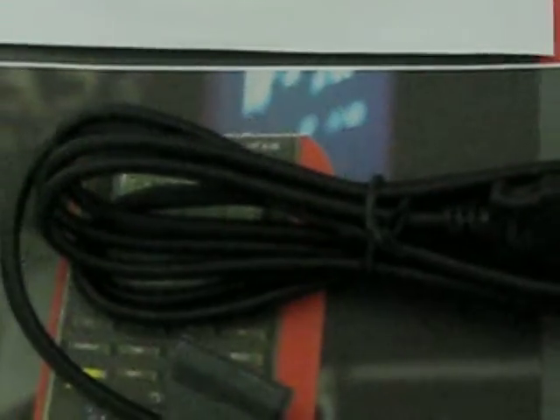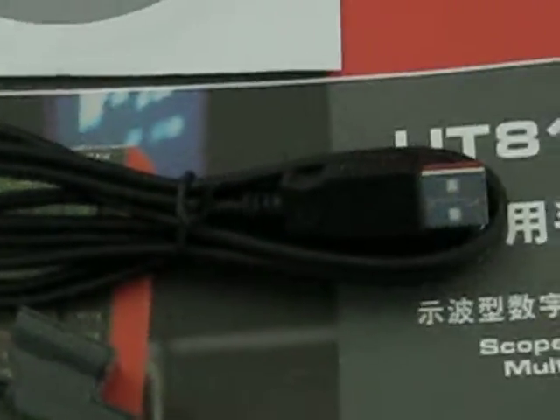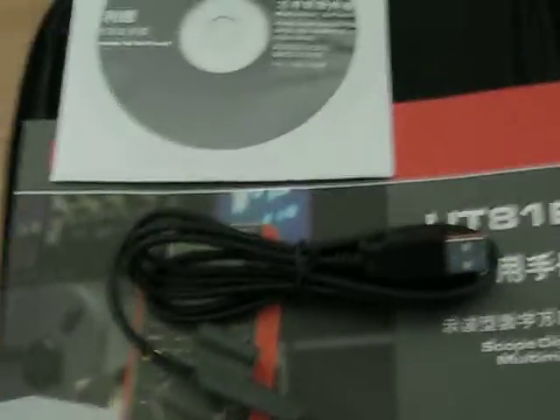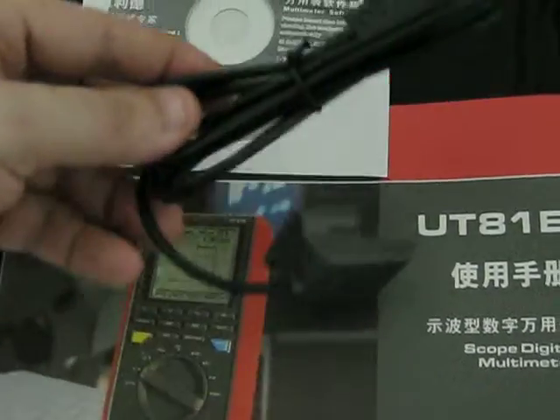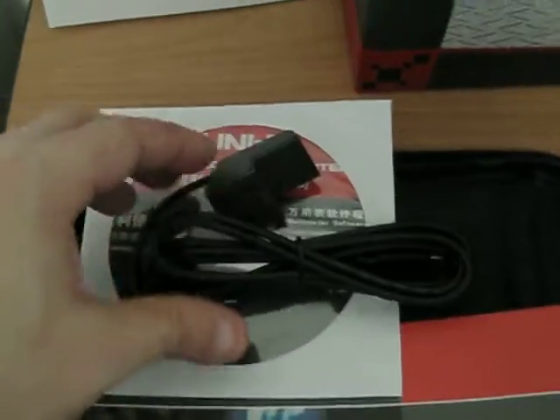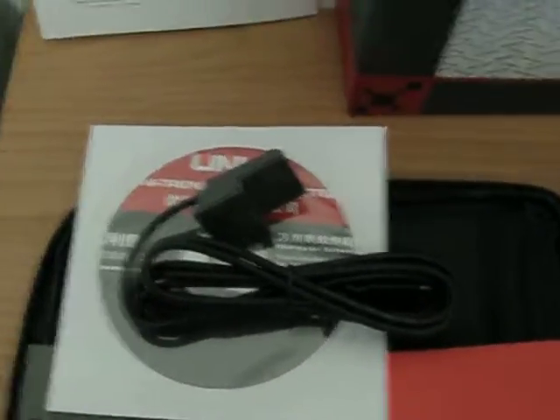Here we have a USB cable. With this USB cable you can see the information in real time on your computer.